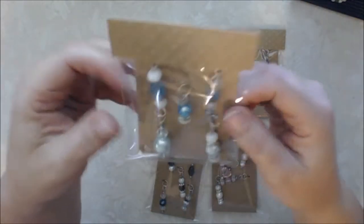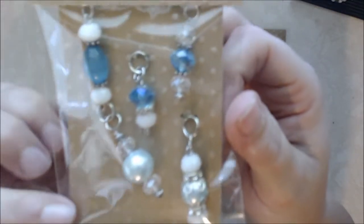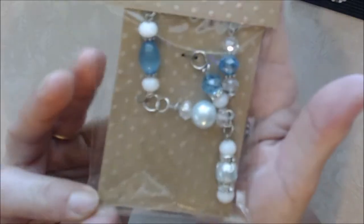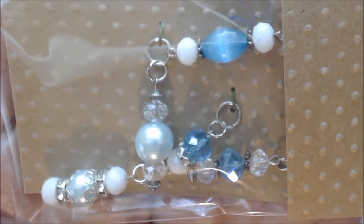Then I have this one, which is a two-tone blue with some white and clear beads. Really pretty — my camera is not going to focus on these, but there we go.